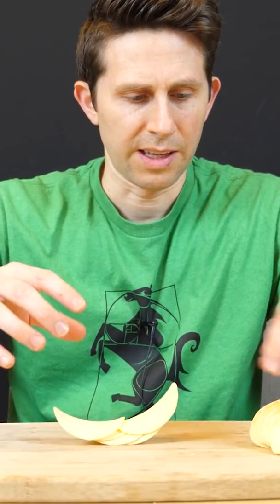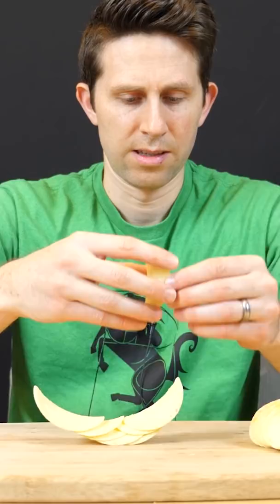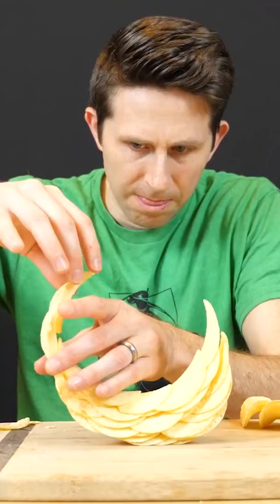The key at the beginning is to get a strong base. Let's see if it's possible to stack Pringles so that they make a complete circle without falling over.